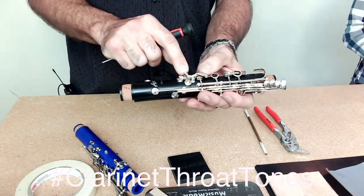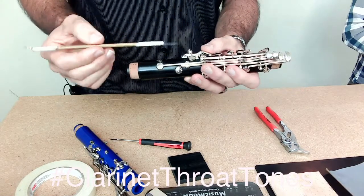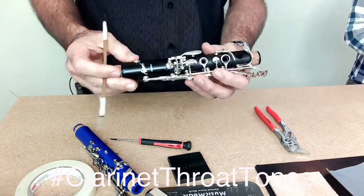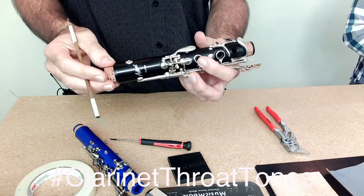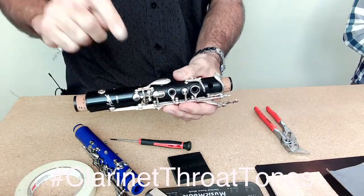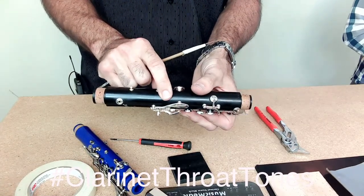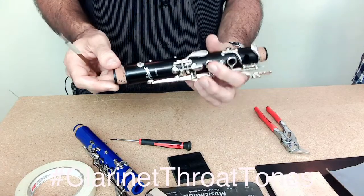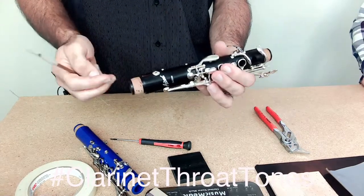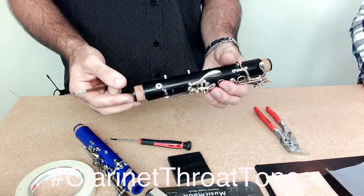Once you get that adjustment done, make sure both pads are still sealing. The next — and probably one of the most important — things to check is to make sure that the cork on this A key is actually contacting the body before the A flat. If the A flat hits first, the whole thing is going to feel spongy and the playing experience is going to be not the best.